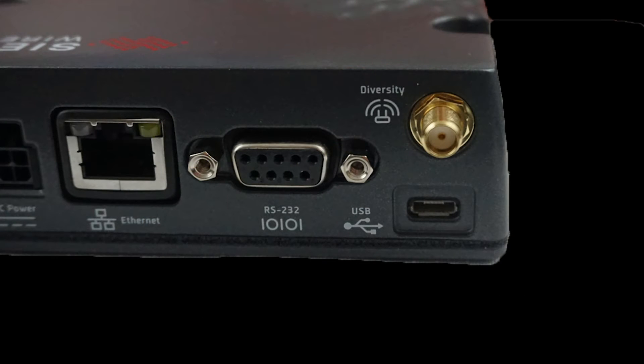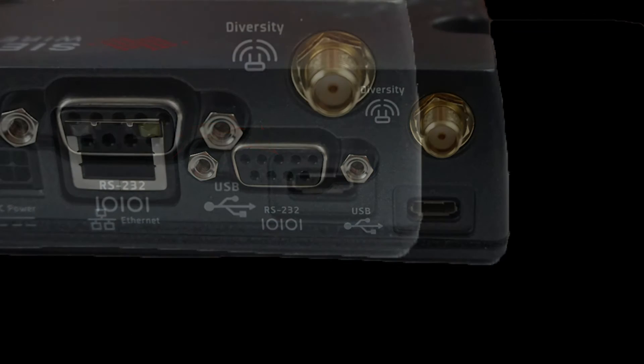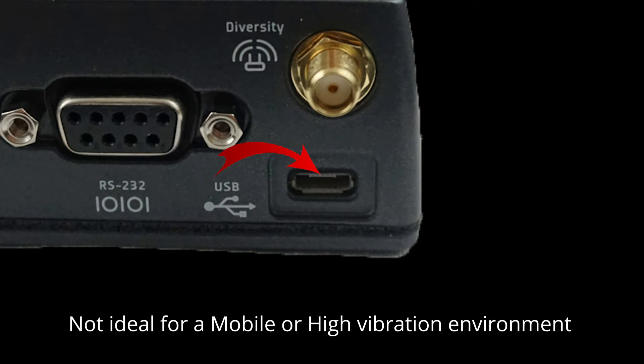The second connectivity port is the serial port. While many may not use this port anymore, it's very commonly used in the industrial space. The final method of connecting another device is via USB port. This port is great for stationary applications, not so much for a mobile one or for one involving heavy vibration.